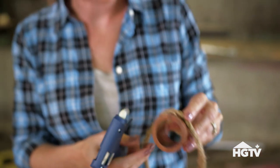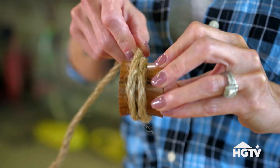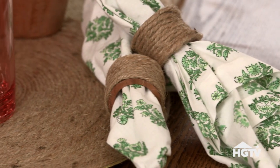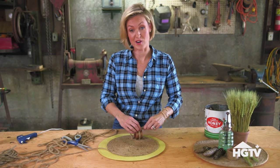Jute does come in different sizes, and with the napkin holders I'm going to use a bit thicker because you can make it a little pretty. When you're happy with your design, cut the rope. By using a natural element like jute, any napkin pattern, color, or style will pretty much work with this to add a little country flair to the dinner table.